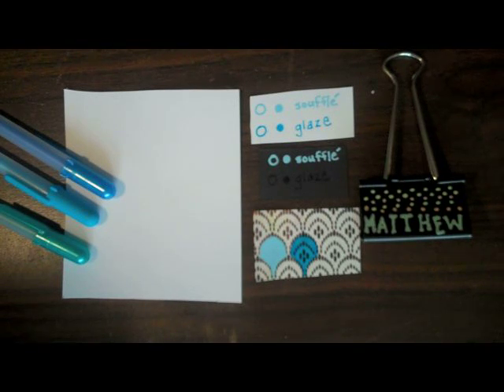Hi, this is Julie Feifan Balzer for Sakura of America, and today we're going to be talking about some specialty pens — the Glaze and the Souffle pens.